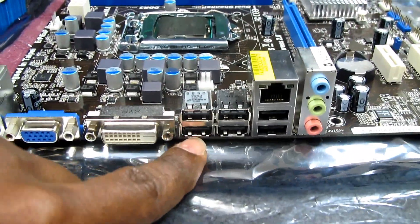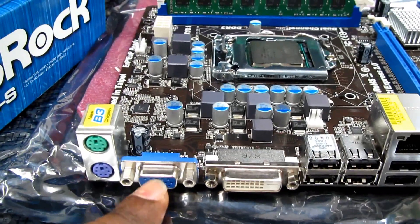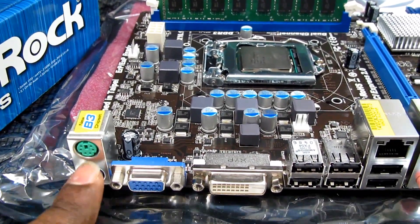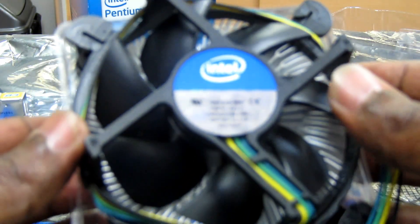There are six USB ports, DVI, VGA, and a PS/2 port for mouse and keyboard. This is the original CPU fan as you can see, with four pins that plug into the motherboard to power the fan.